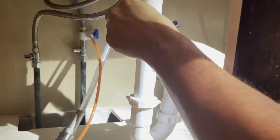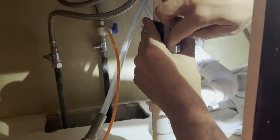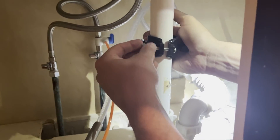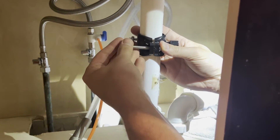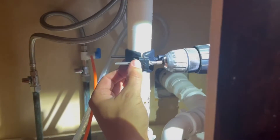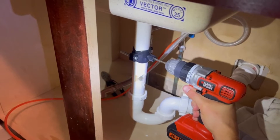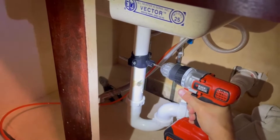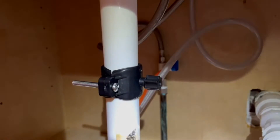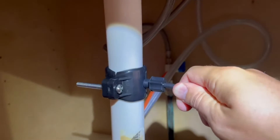The next step is connecting the system drain. Install the drain saddle valve on the drain pipe beneath the sink. The drain saddle supplied is for standard 1.5 inch plumbing that should fit most sinks. Tighten the clamp with the help of the two bolts, being careful not to over tighten them. Drill a quarter inch hole through the side of the pipe, keeping the drill straight and centered to avoid damaging the saddle valve. Do not drill through both sides of the pipe. Attach the quarter inch black tube by slipping it through the black compression nut and hand tightening the nut onto the saddle valve.